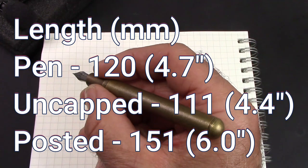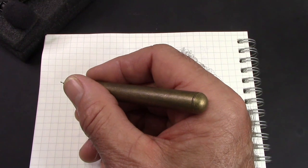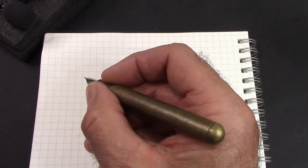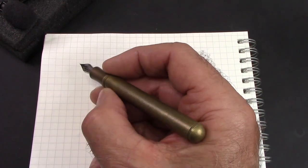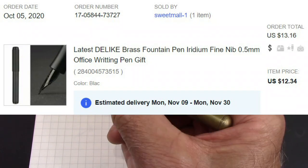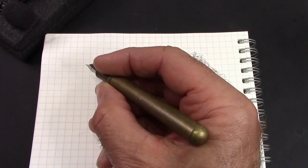Do I like this pen? Yes I do. Do I have anything like it? Not exactly. When I was doing my research for this video on eBay I ended up buying the black version — it has a nice check pattern and a black nib. Let's see how this pen performs its function of writing.